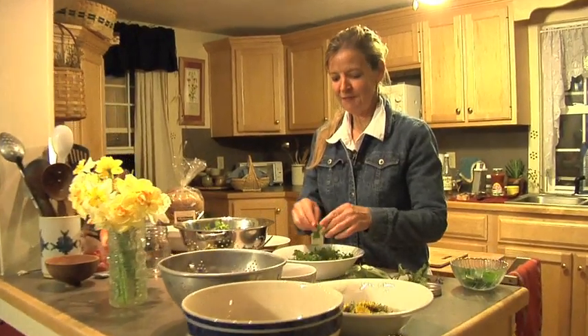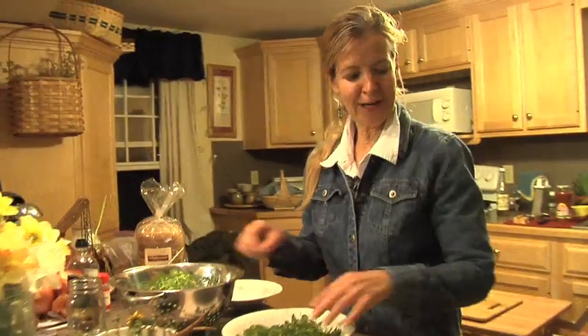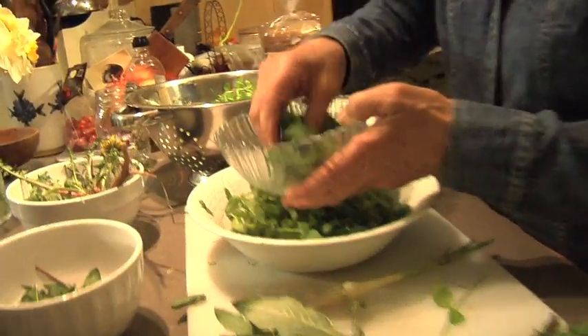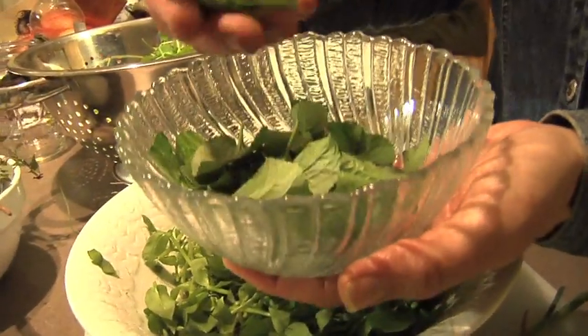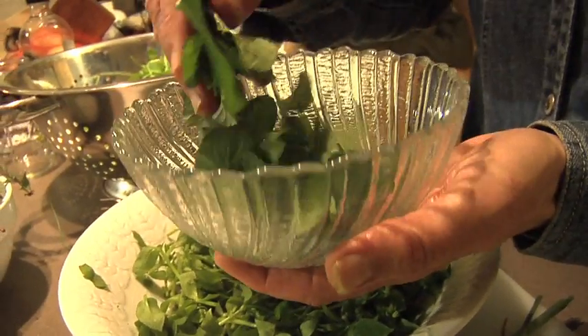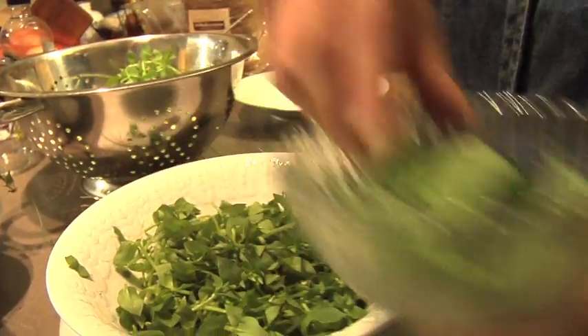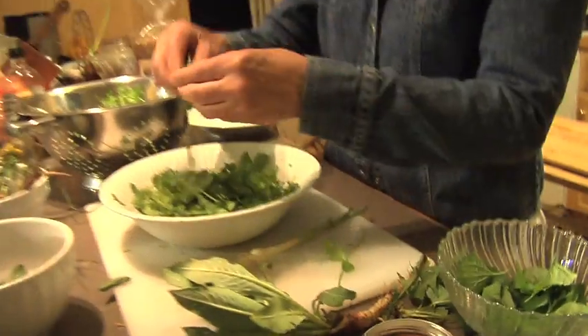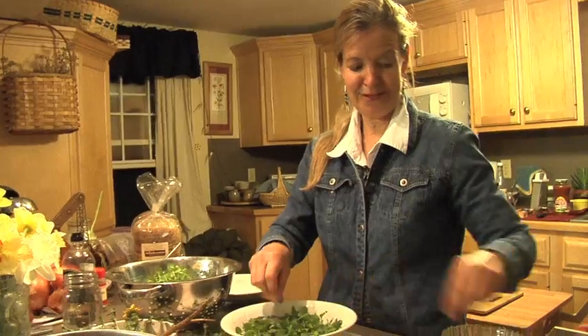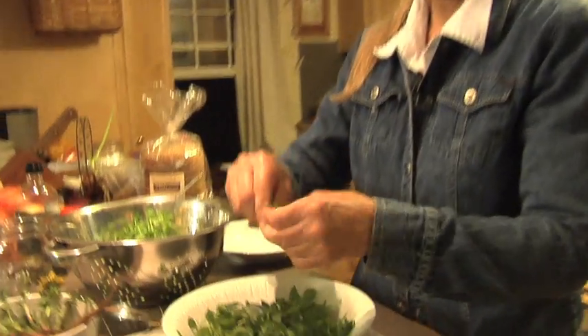Now that we've got this nice bed of greens, we're going to add a little bit more greens — these are those violet leaves, gathered in the shade. I looked for the young, tender ones, so I don't think they'll need to be torn up much. I might tear them up just a little and add them to the chickweed. It'll give it a little more chew, and besides that, it'll give it some extra vitamins.